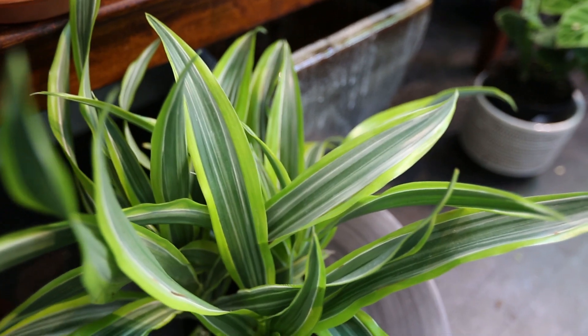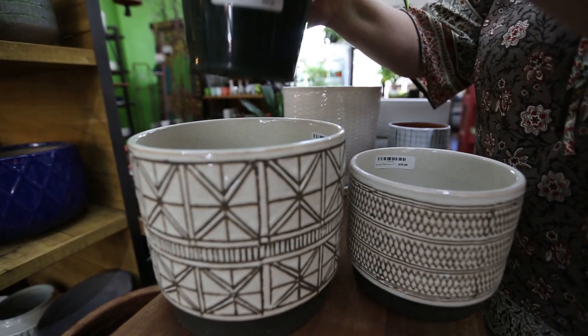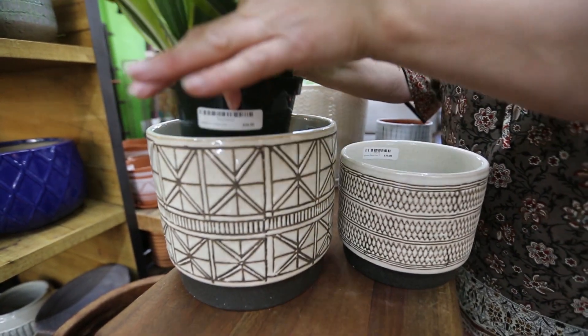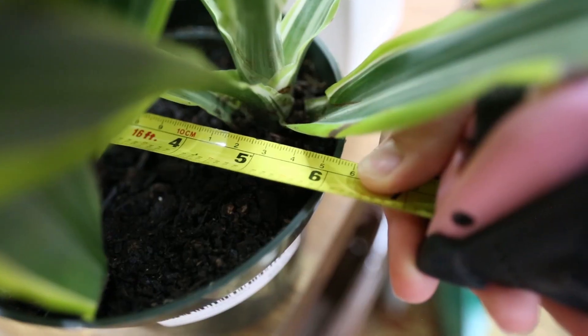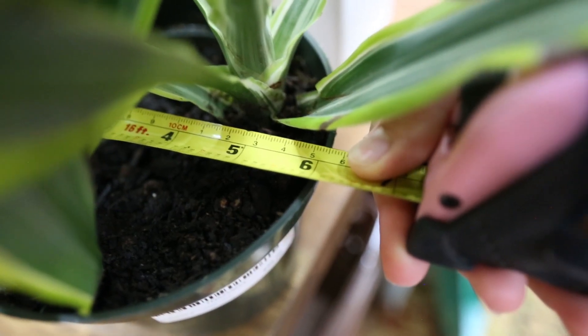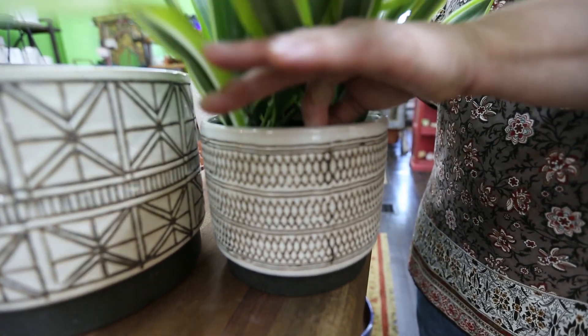If your plant has outgrown its current pot and you're sizing up, do not choose a pot that is multiple sizes larger. A good rule of thumb: choose a pot that is one to two inches larger than the current one. If a plant is repotted into too large a pot, the soil will take longer to dry out and this can cause root rot.